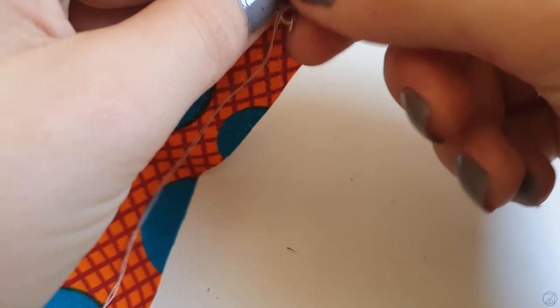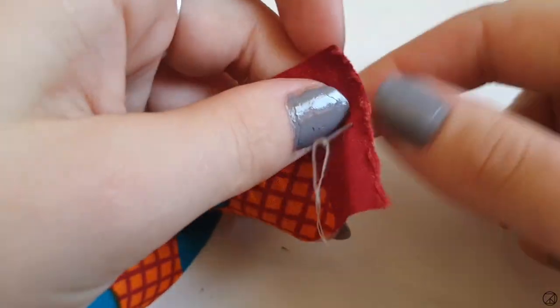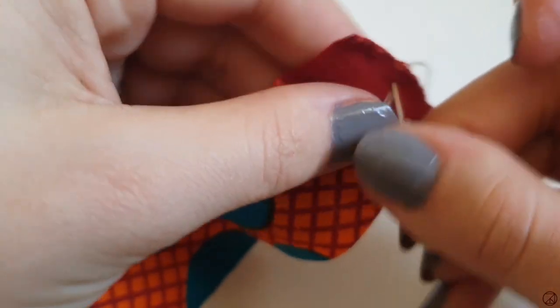I used a contrasting wax print to cut these strips out from. To make the bias tape, I used a 25mm bias tape maker. You can easily make this by hand too, but it's a little quicker and a lot more fun to use this.